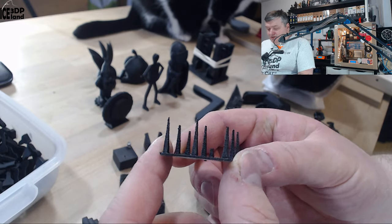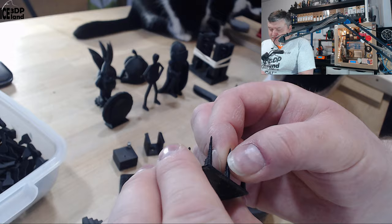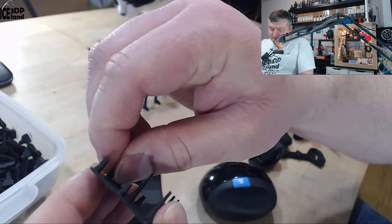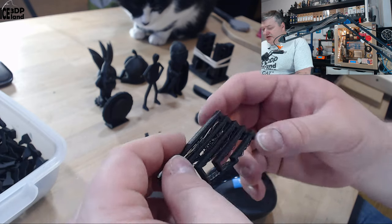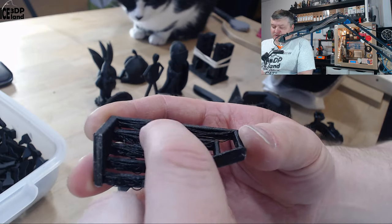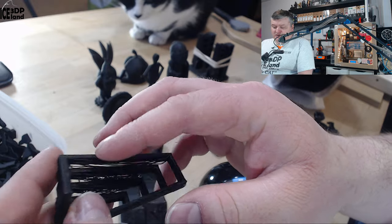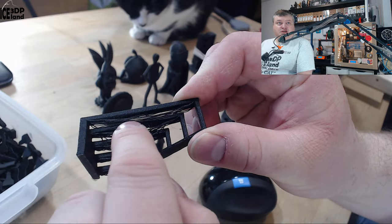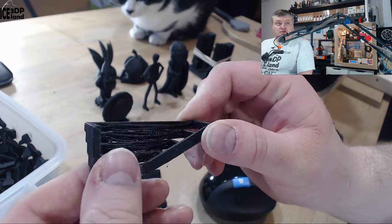The first one I did was a string test and this came out absolutely beautiful — no strings to speak of, and the strands are quite stiff and difficult to break. Then I printed out the bridging test and the bridging performance was not maybe the best. This filament prints at 280 degrees C for optimal strength and with only 20% or 30% part cooling, it droops a little bit.